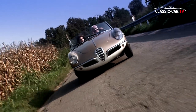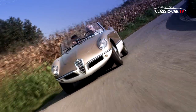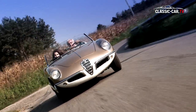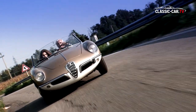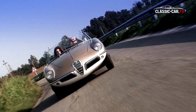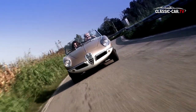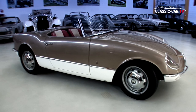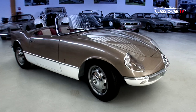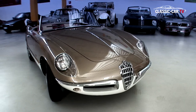In the early 1950s, Alfa Romeo began planning a convertible intended primarily for the American market. Bertone and Pininfarina were commissioned to design a prototype for this new series model, the Giulietta Spider. In 1955, four different prototypes were produced for the Spider variant, including the model shown here with serial number 4 from Bertone.